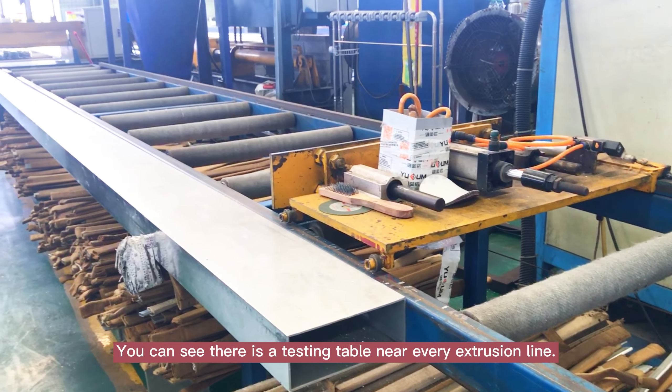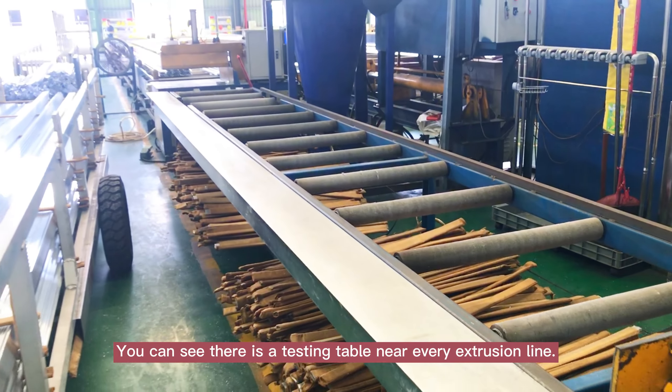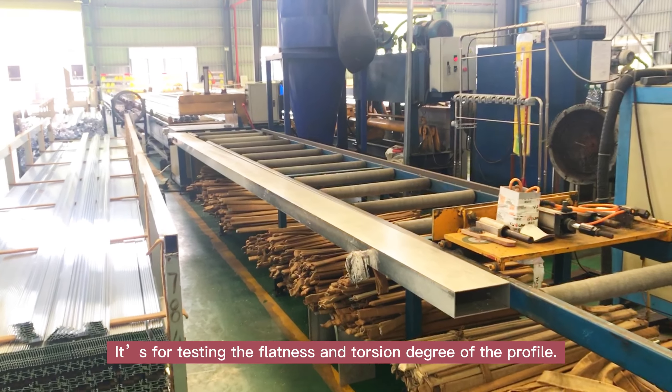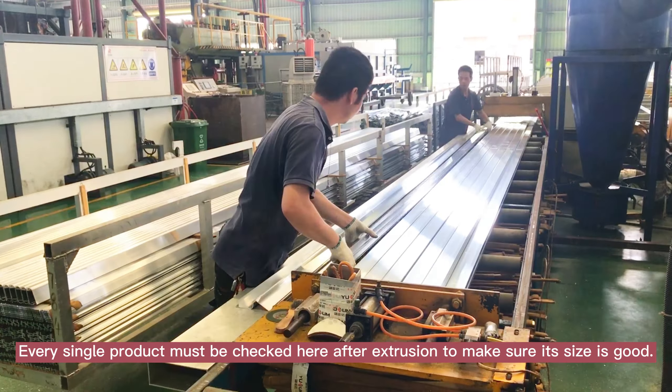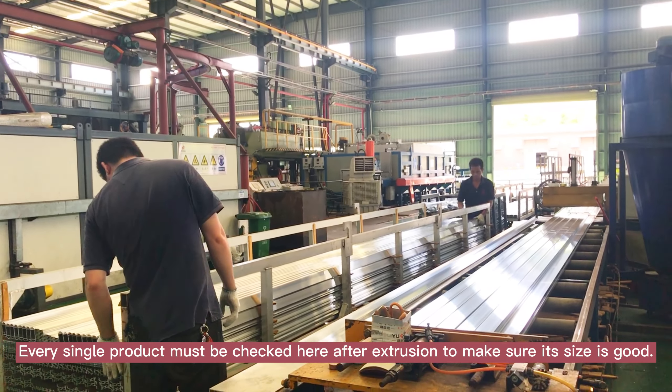You can see there is a testing plate box near every extrusion line. It's for testing the brightness and flatness degree of the profile. Every single product must be checked here after extrusion to make sure its size is good.